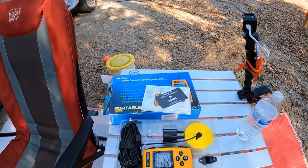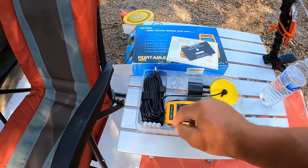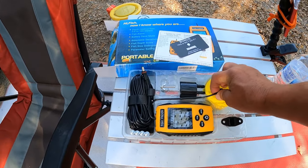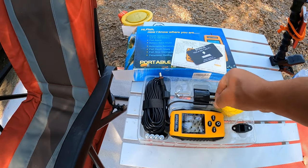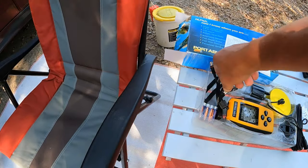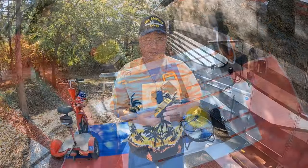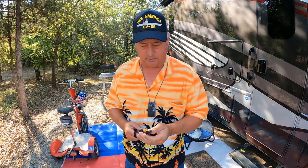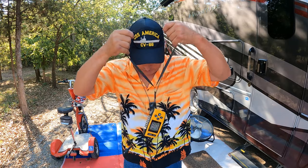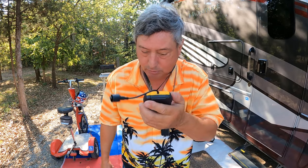So what we have in this portable fish finder is a mount for the boat. It came with batteries, the fish finder module, the little thing that goes in the water — the transducer I think it's called — and a whole lot of cable, and a lanyard. They give you this included in your purchase so you can actually just hang it around your neck. That way you don't have to go far to find it.